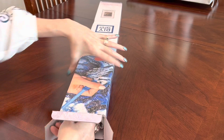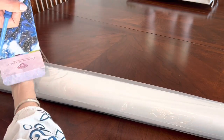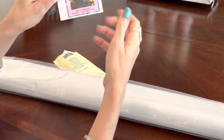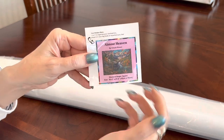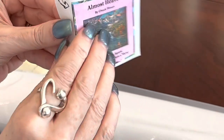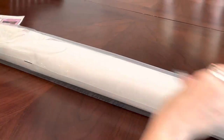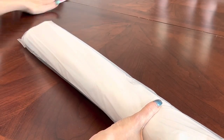In your kit from Diamond Art Club you get a logbook sticker. The picture is a little bit darker and very detailed, but this logbook sticker has the title, the artist, the dimensions, and the shape of the diamonds. You can put it in a logbook or on the side of your box if you choose to store your paintings that way.